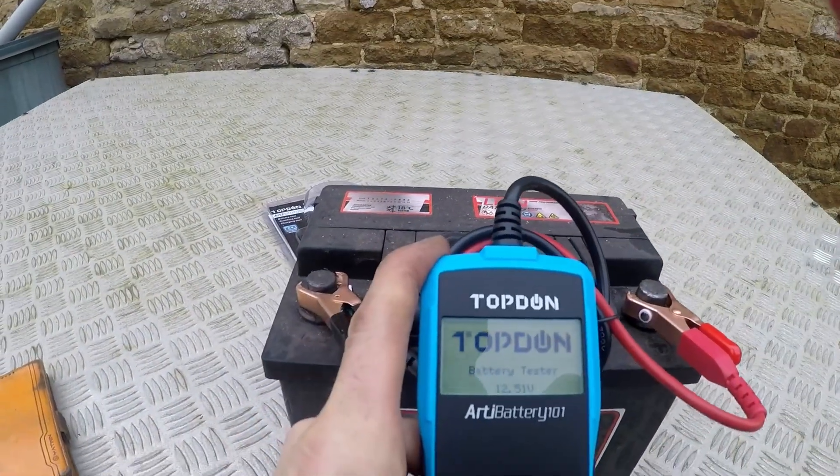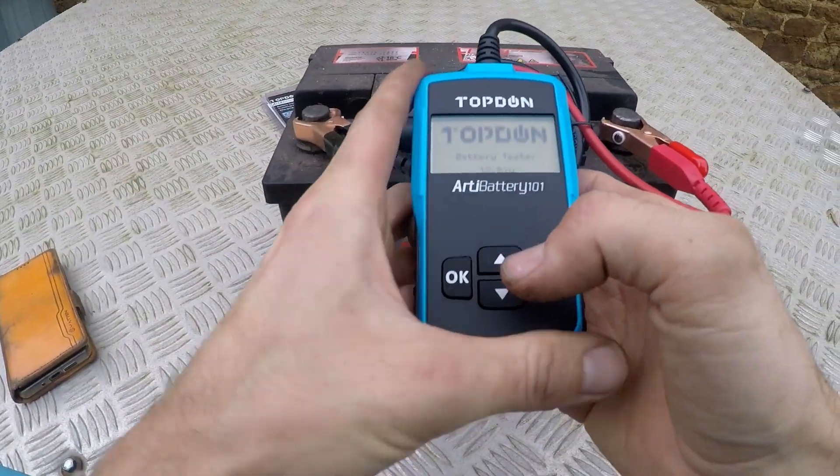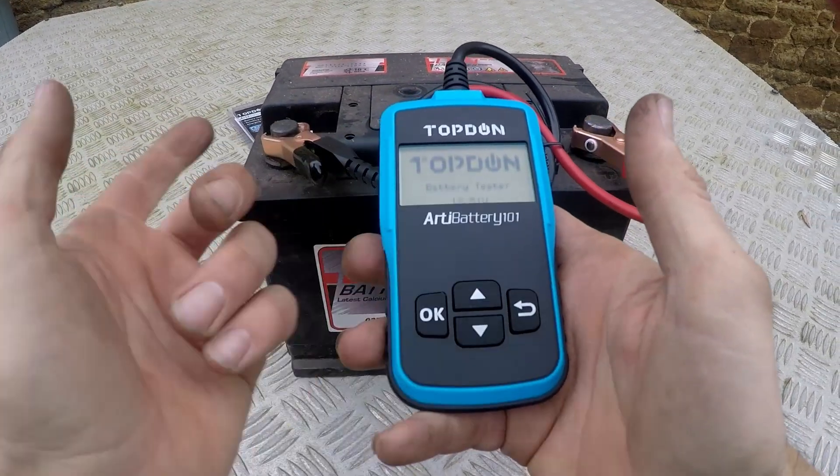It has turned on, which is good. It's telling me the voltage straight away.